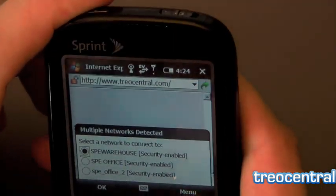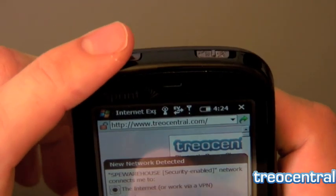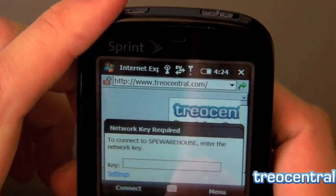The standard Windows Mobile Wi-Fi dialog pops up. You choose your network and punch in your password, which I probably shouldn't show you, so we'll take the phone off screen while I punch in my password.